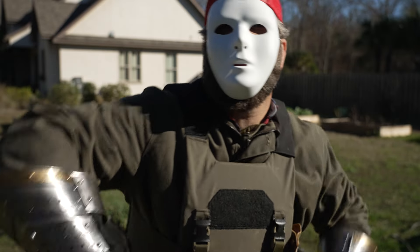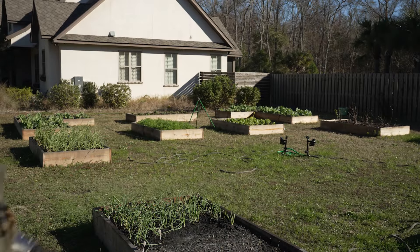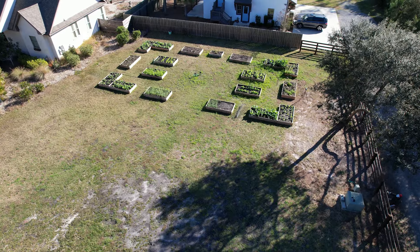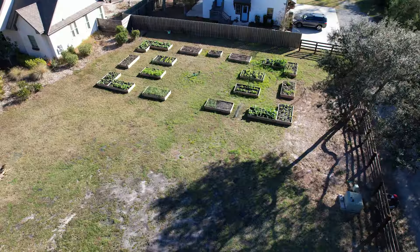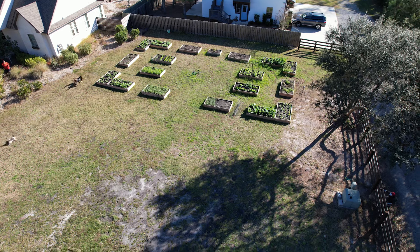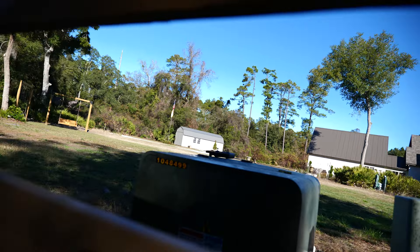Hey! Here they come. They're outside running around looking like idiots.